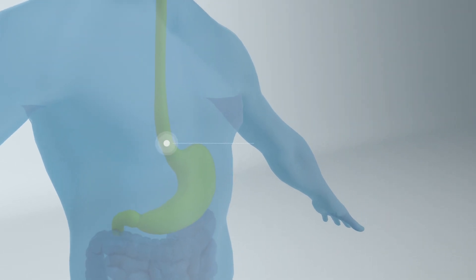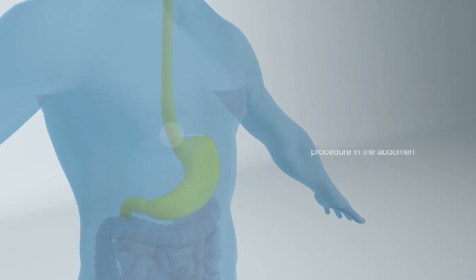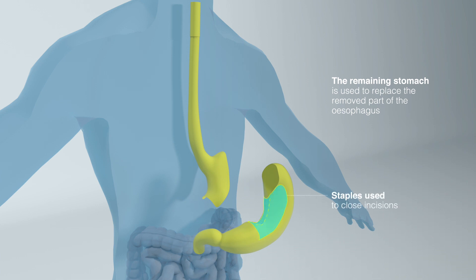An esophagectomy is divided into two parts. First, the stomach and lower esophagus are mobilised through a keyhole procedure in the abdomen. The remaining stomach is made into a tube in order to replace the removed part of the esophagus.